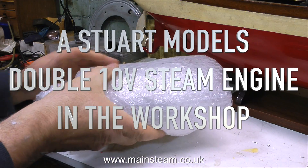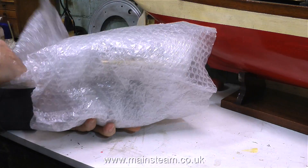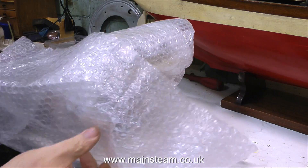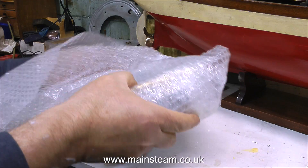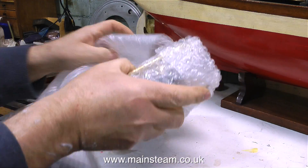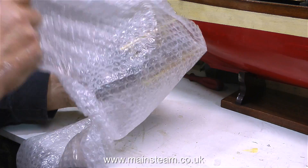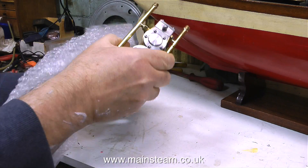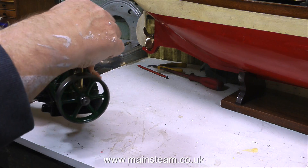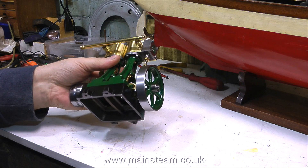This morning there was a knock on the door — it was the postman with a package containing a Stuart Models Double 10V Steam Engine, very well packed indeed. It's come from a customer who asked me to have a look at it because he says it doesn't run very well and when it is running it makes a knocking noise. I'm very carefully unpacking the engine and when all the bubble wrap is removed, this is what I have to look at — and it looks very nice indeed.